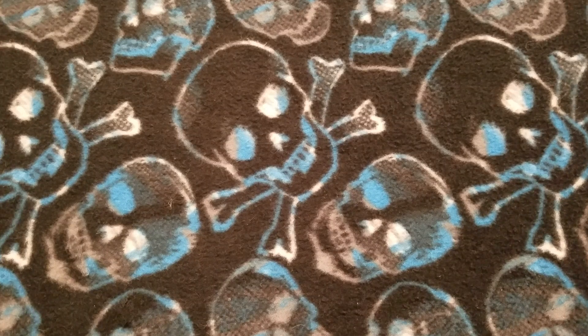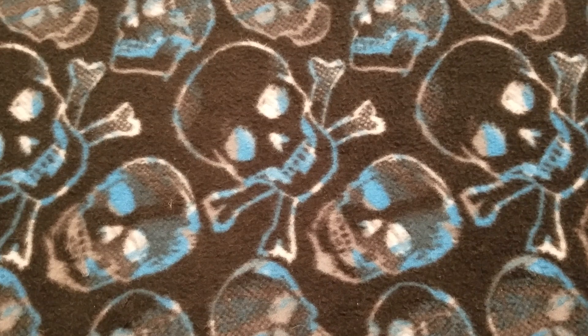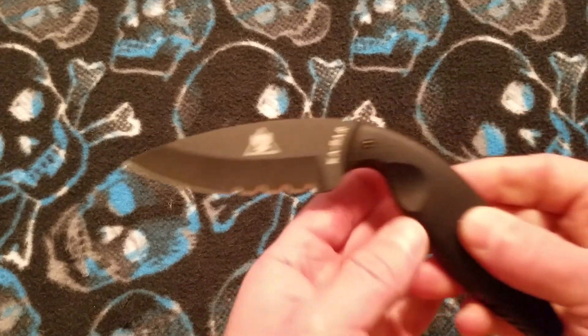What up everybody and welcome to Baz on Blades. My name is Baz and I talk about blades. Today's featured blade, we're going to do another fixed blade, and what we've got is the K-Bar TDI.